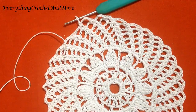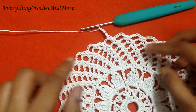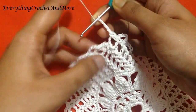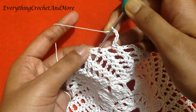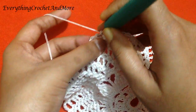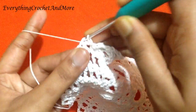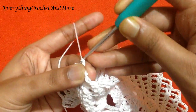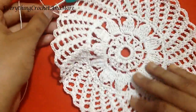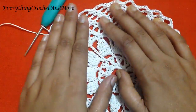Round 12 and the last chain 4 of this round done. Now we finish our round 12 with slip stitch in the first single crochet of this round. Slip stitch done. Stretch out your work.